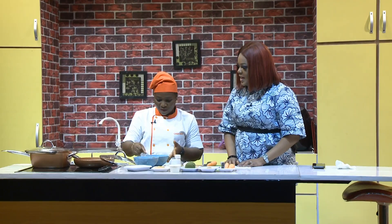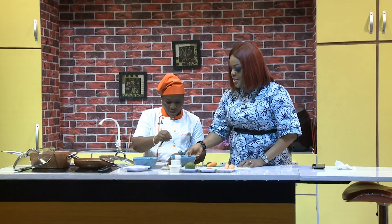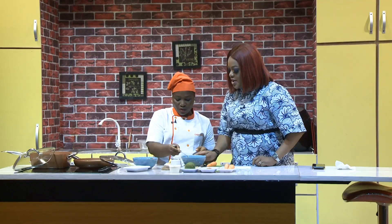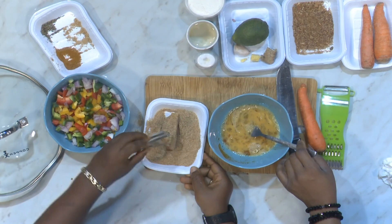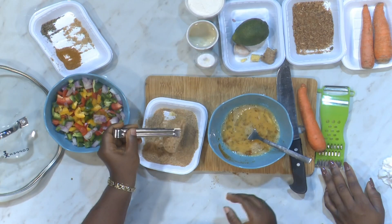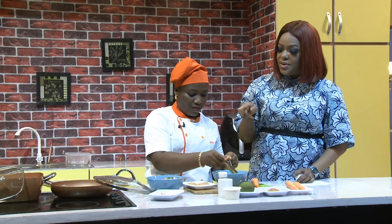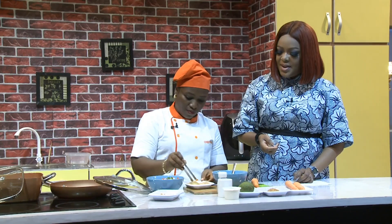The yam has been boiling for just ten minutes — just to soften it up a bit, because even while you're frying it keeps cooking and becomes softer and softer. Now we take a slice of yam straight into the egg wash, then straight into the breadcrumbs, and then into the hot oil. Boiled yam into the egg wash, then into the breadcrumbs, straight into the pan.